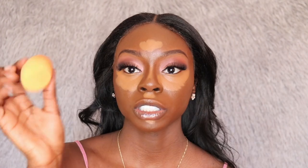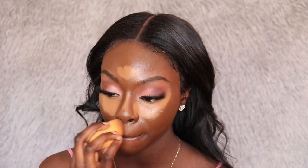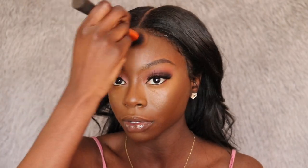I'm going to contour my nose too, then take my Real Techniques damp sponge and blend everything out. I'm also using the foundation brush to get rid of all the harsh lines around my forehead and blend the concealer and contour together more flawlessly.